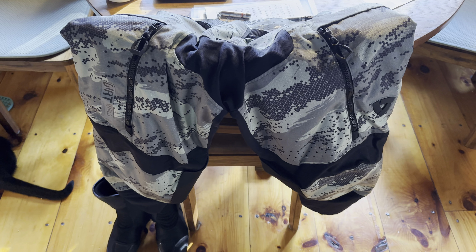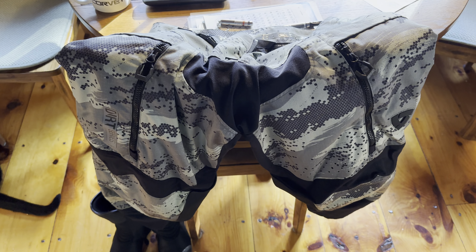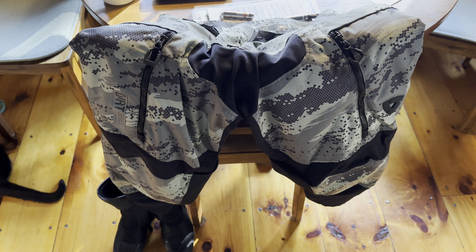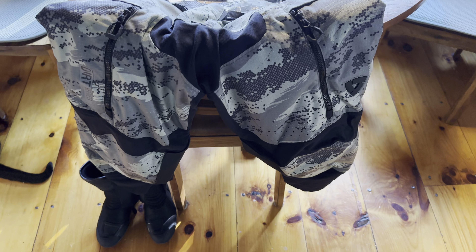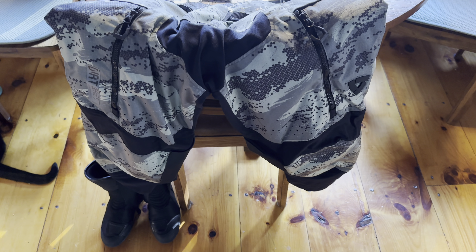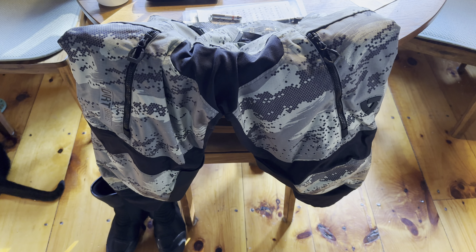Good morning everyone, welcome back to the channel. This morning I'm going to be reviewing the Revit Dirt Series Peninsula motorcycle pants. This is the gray camo version — or gray version. They also have red, navy, and black.